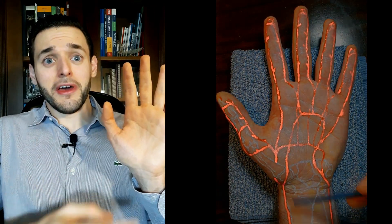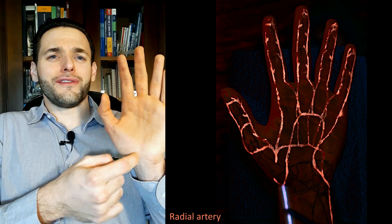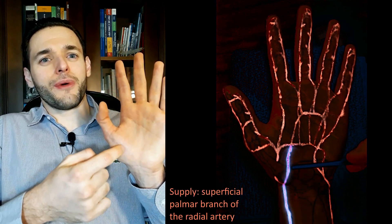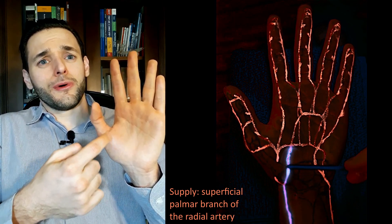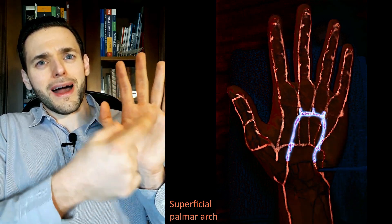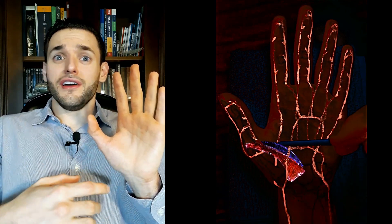They are also supplied blood by the radial artery, which is also very intuitive, because the radial artery is right here, very radial and very close to this large muscle mass. Mostly they will be supplied by the superficial palmar branch of the radial artery, which is the branch of the radial artery that will later connect with the superficial palmar branch of the ulnar artery to form the superficial palmar arch. This makes sense because these are predominantly superficial muscles — after all, we can see them quite easily on our hands.